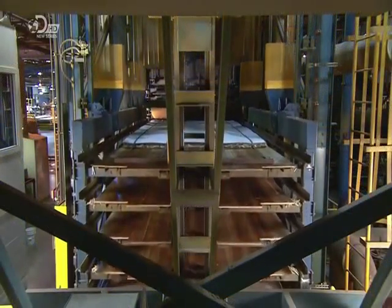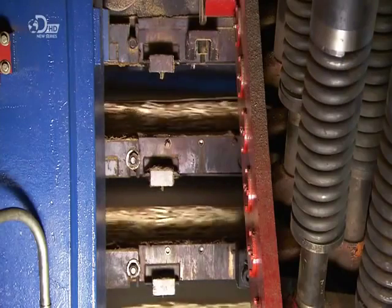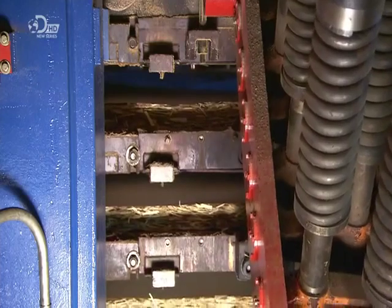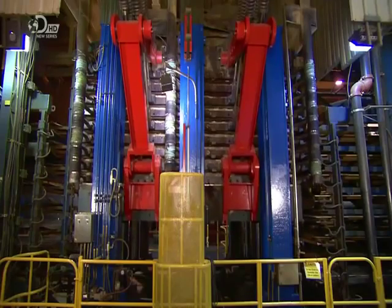A multi-tiered press closes to both compact the mats and bake them. The heat and residual moisture activate the resins, turning the wood strands and paper into one solid piece of engineered wood.